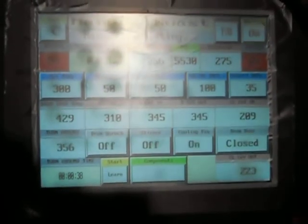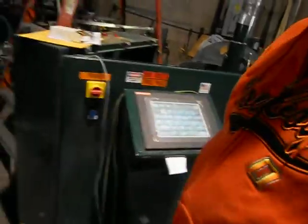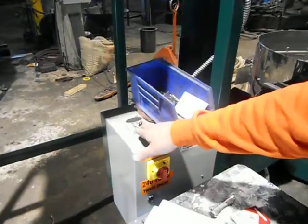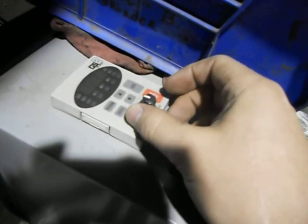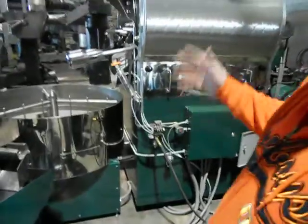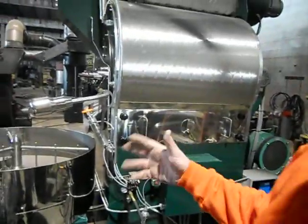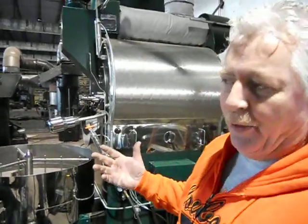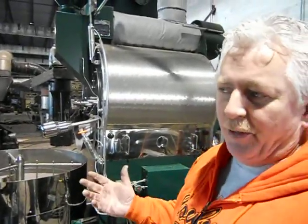I'm going to leave my set temp alone. I'm going to be pretty much running this roaster by controlling the burner output. I kind of hate to get past 300 degrees at the end of the roast. The variable speed drum allows you to really dial it in and allows the stoner not to break your beans. The roasting drum also has a variable speed drive on it, so you can experiment with different speeds of the roasting drum for different contact with the surface of the beans.